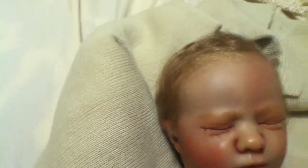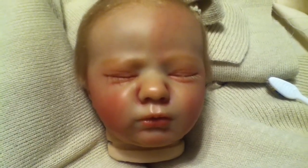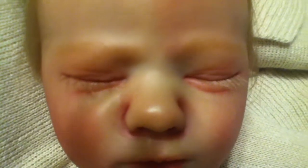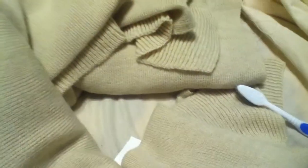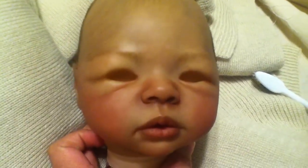So there is baby Logan. He is super cute. I love the way he turned out. Look at those beautiful long eyelashes he has. And then I have started rooting baby Morgan.